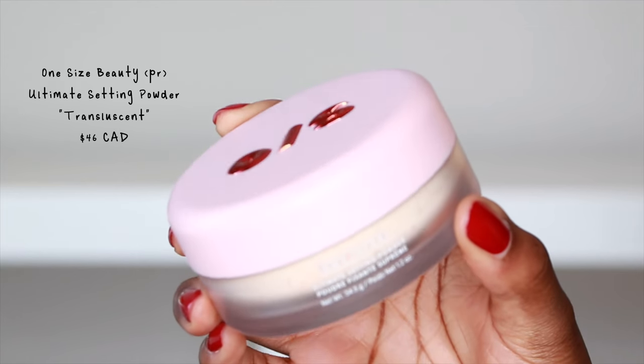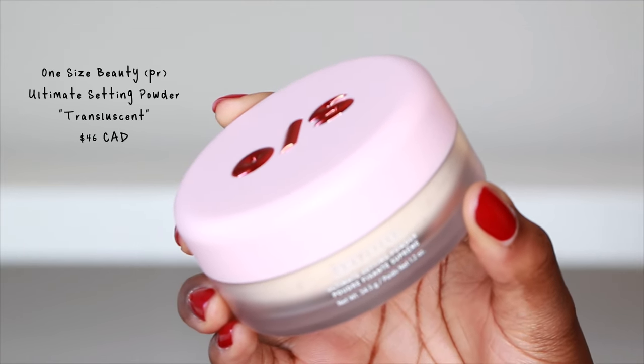We'll see what it looks like when I put makeup on top. Another thing I usually like to do is put a little bit of powder on my face first. One Size did send over their ultimate setting powder in the shade translucent. I do have their ultra pink and yellow ones as well, but they sent over the translucent.